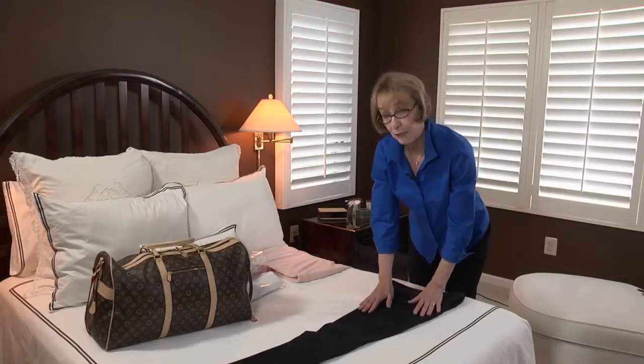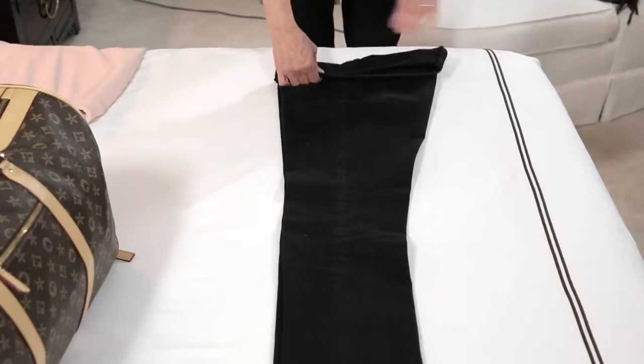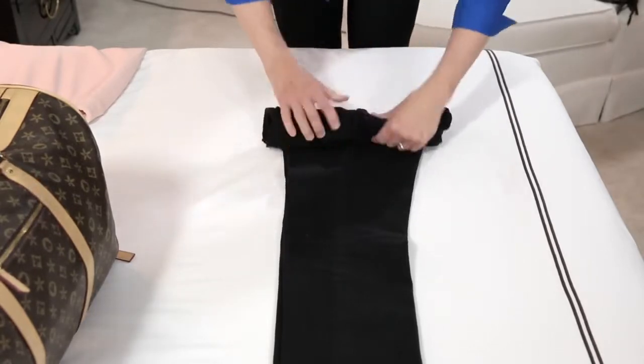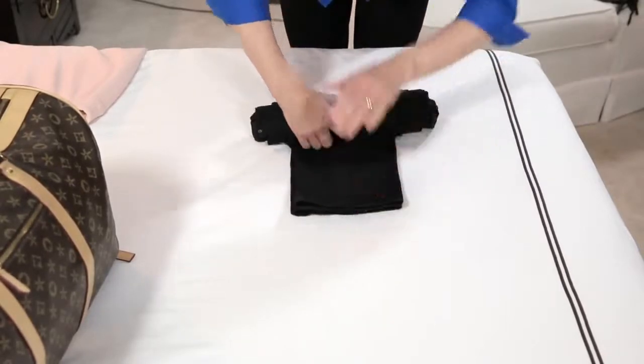To roll pants, place them flat on the bed, folded in half lengthwise. Roll from the waist down to the hem, smoothing as you go, and roll tightly.